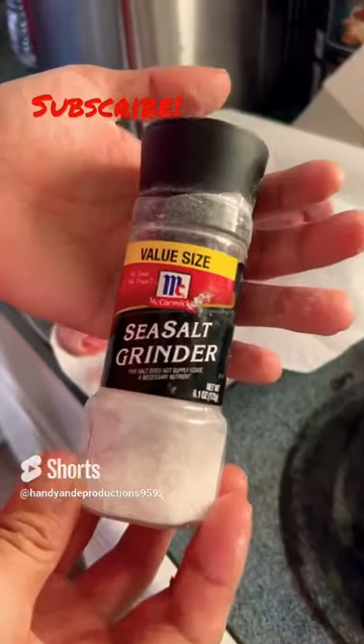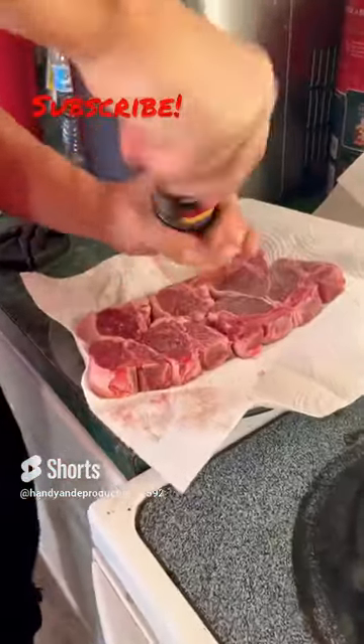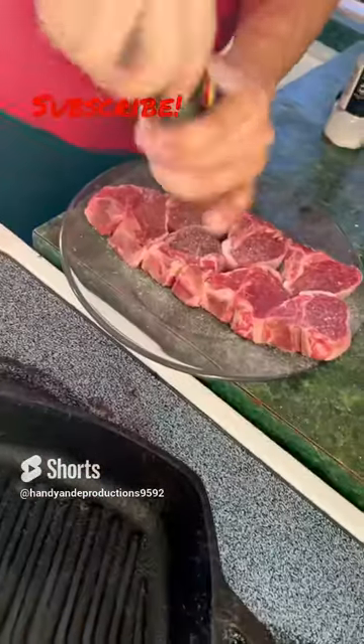I'm going to start with some sea salt. Add black pepper. Flip her over and evenly coat the other side as well.